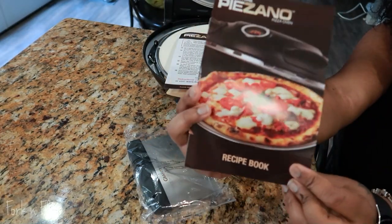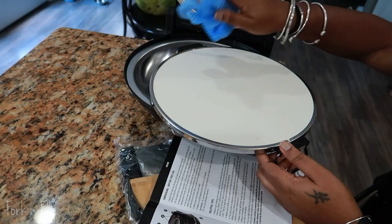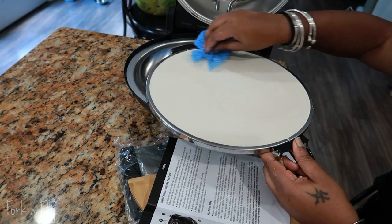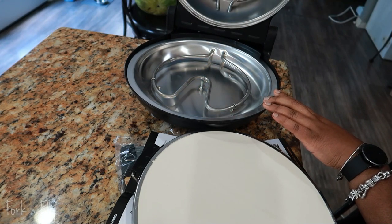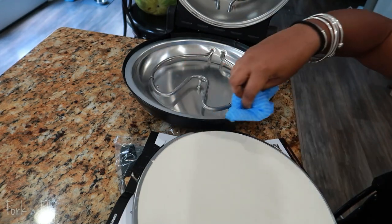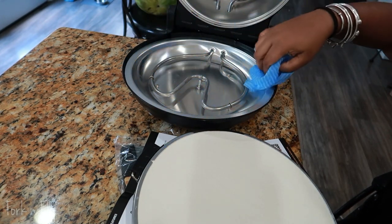They also include a recipe book, but I didn't even open that. I'm going to check it out later, but I have some of my own creations that I'm going to do. Whenever you get a new item, especially something that you cook with, wipe it down — it's been in the factory, you don't know whose hands touched it. Give it a nice clean. I used a damp cloth and just gave it a nice wipe down.